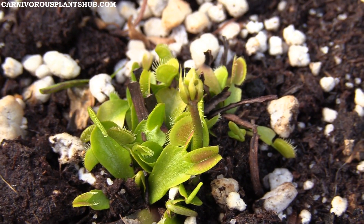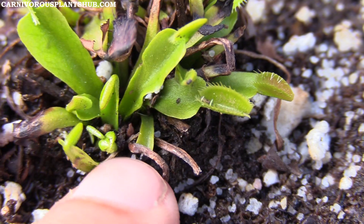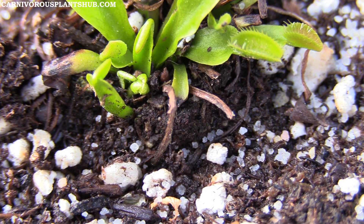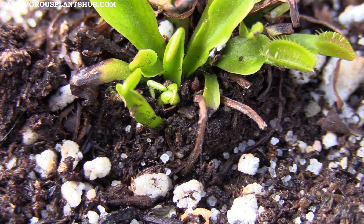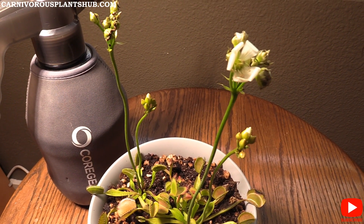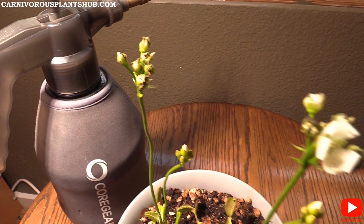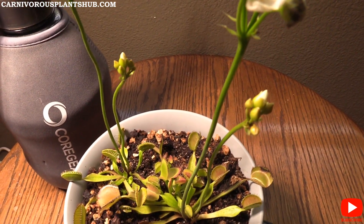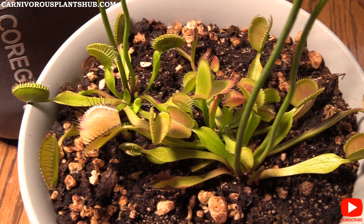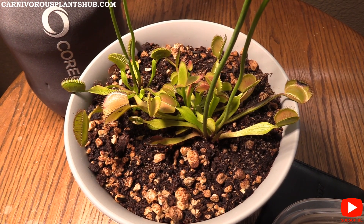Generally, if your main focus is really big flytraps or vigorous growth with lots of heads, cut off the flower stocks — it will only help your plant grow bigger and faster. If you're not that concerned about size or quantity of flytraps, go ahead and let the flowers grow. Personally, I prefer bigger flytraps, so I usually cut these off except when I'm specifically trying to get seeds.